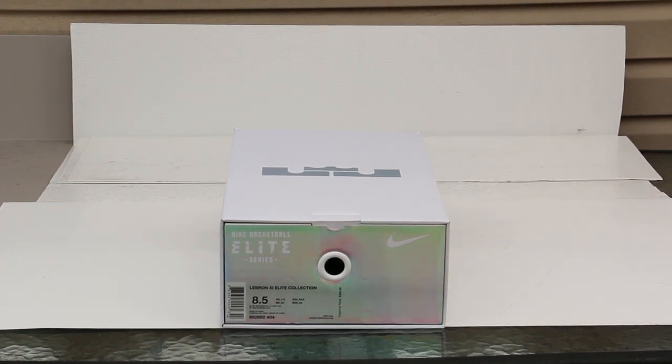What's good YouTube? Back here with a sneak review. This time it's on a pair of LeBrons again. I'm a huge LeBron fan, so this was a must cop, but at my conditions.